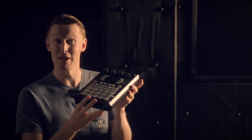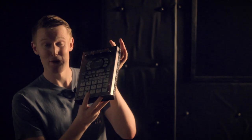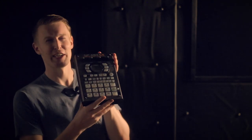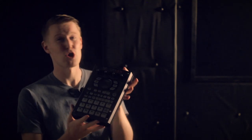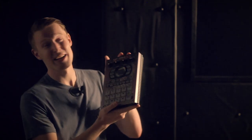That interesting-looking box down by my feet is the legendary Roland SP404SX sampler. I'm very quickly falling in love with this thing. Great for chopping up samples, making loops, all kinds of great practice. It's gonna be really fun for this YouTube channel, and it will be providing the backing tracks for today's lesson.